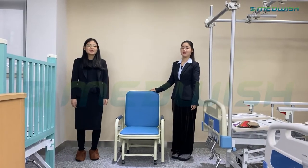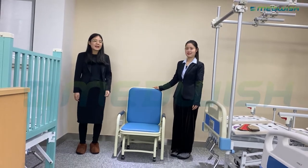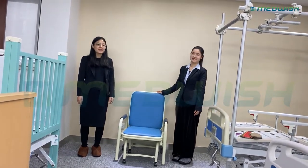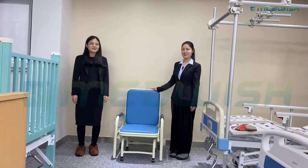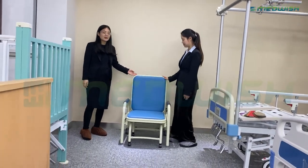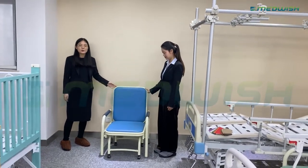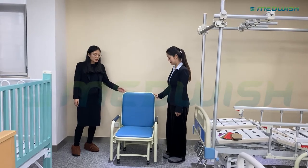Hi everyone, today we are glad to introduce our company chair for you. This is my colleague. Hello everyone. First, let us see this economic company chair, suitable for the patient ward room or the company room.